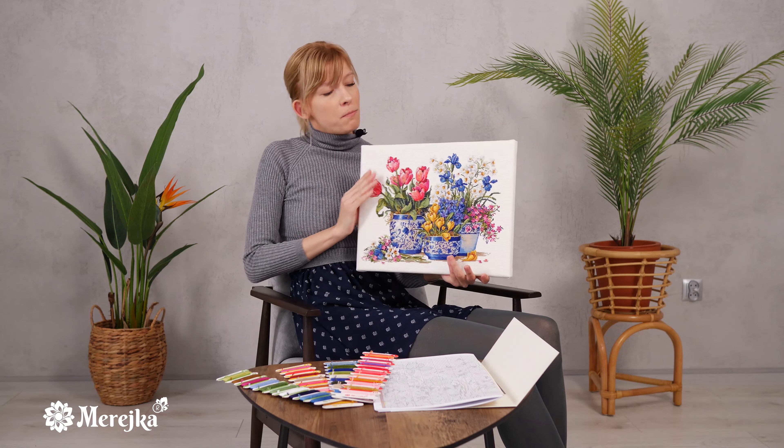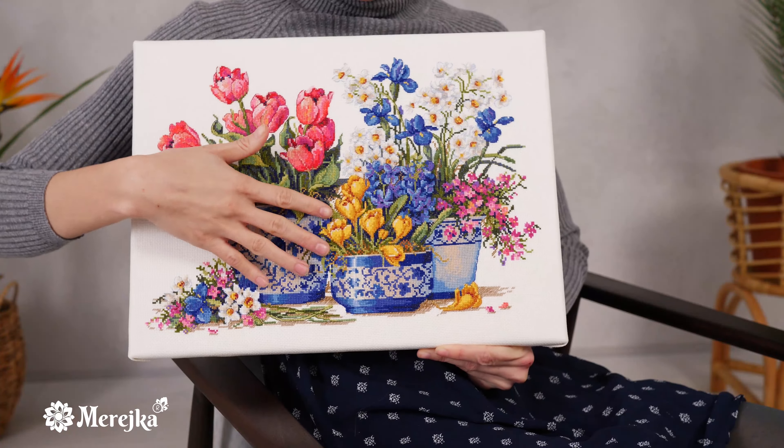Now I'm going to show you the final product from Spring Garden in blue. As you can see it's really beautiful. It would make a beautiful piece in your own home or as a gift for a friend.